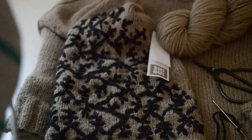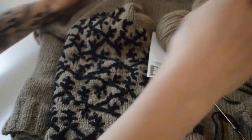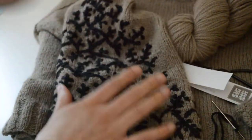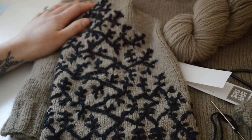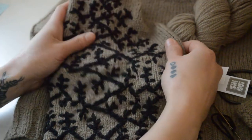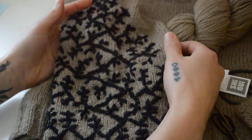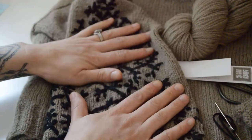I've been getting some questions on my latest pattern, the tattoo crop sweater, on how to do the embroidery stitch that I used. It's a really basic stitch called the chain stitch. If you're new to embroidery, you'll be learning something foundational, and if you're not new, you'll be pretty familiar with it because it's one of the most basic stitches.